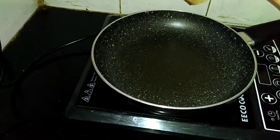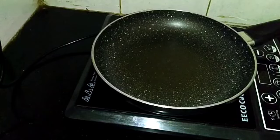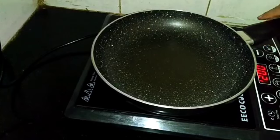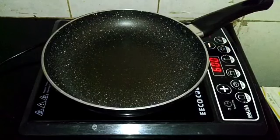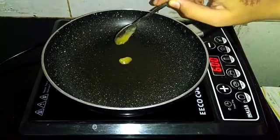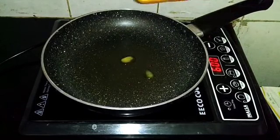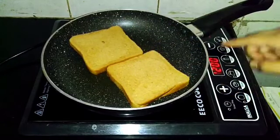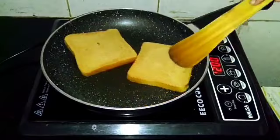First I will just use two brown breads and then a bit of butter. I set the induction to 1200 — you can cut it so it will be faster — and then rotate it.